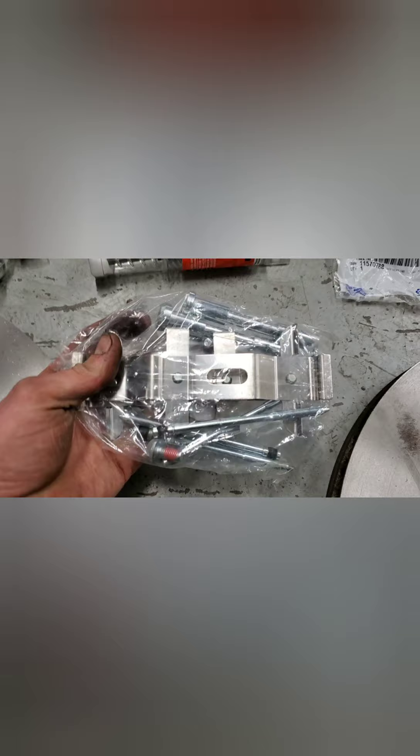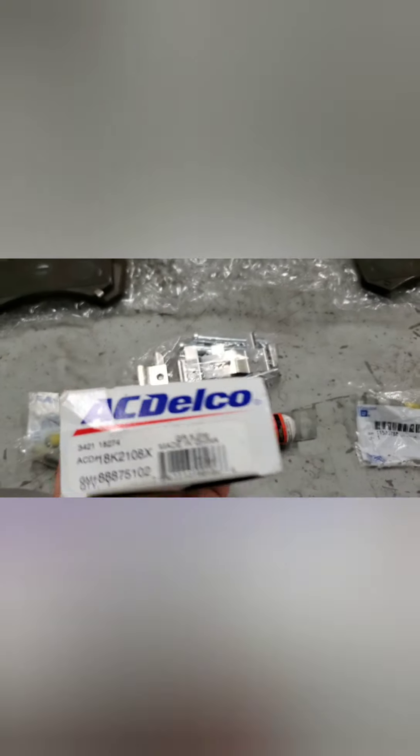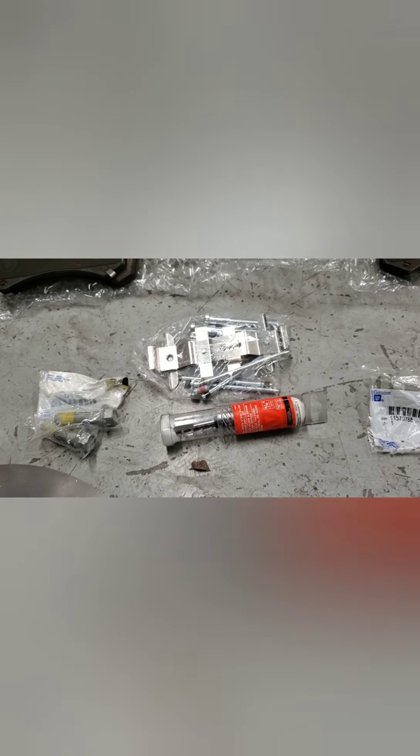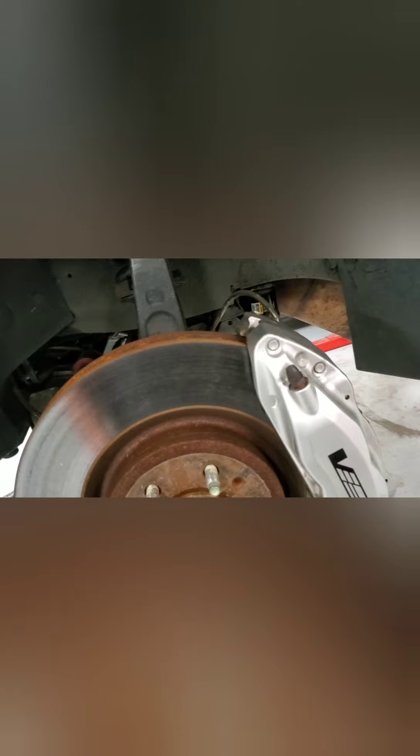I also forgot to add that this hardware kit is needed — it was only 20 bucks on Amazon, part number right there. Through my work it was like a hundred bucks, so Amazon is definitely the way to go. Now I'm going to get to taking this caliper off.